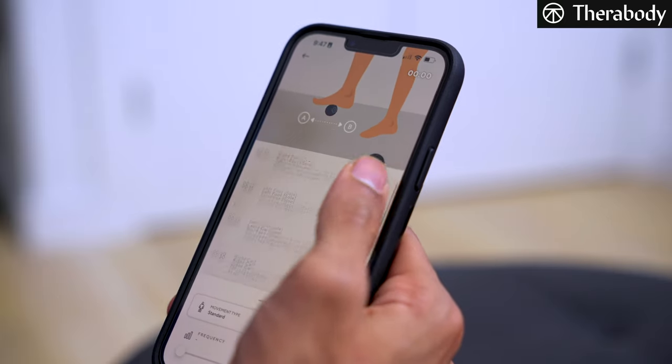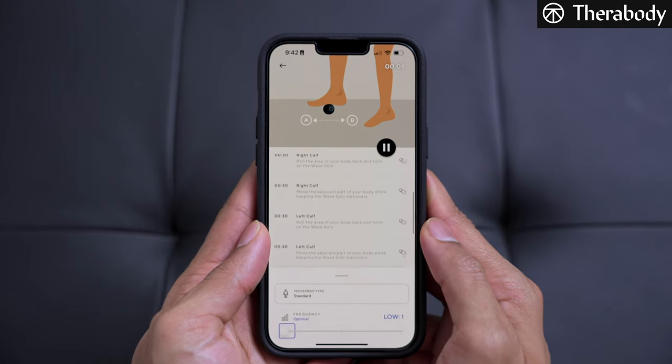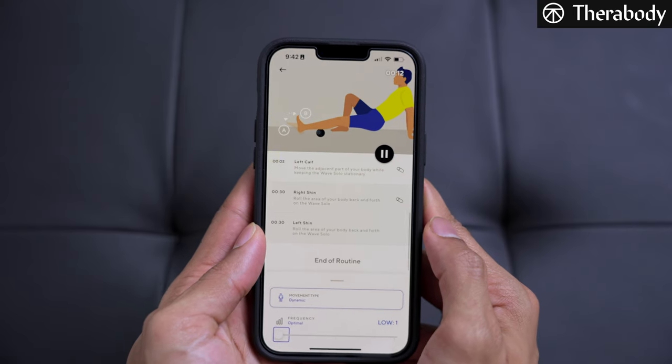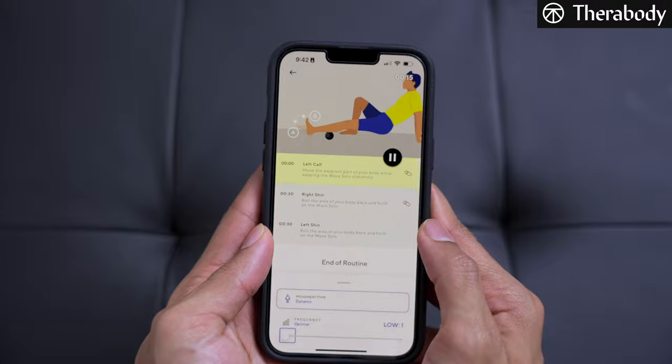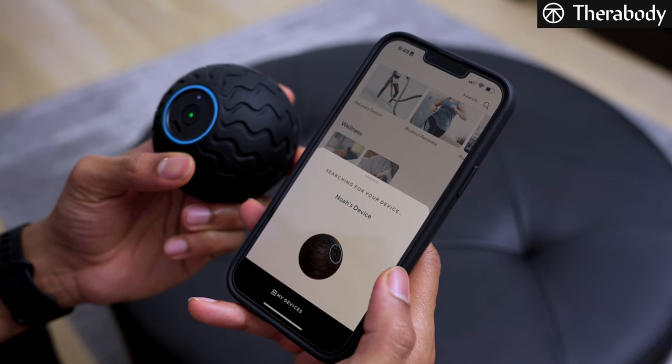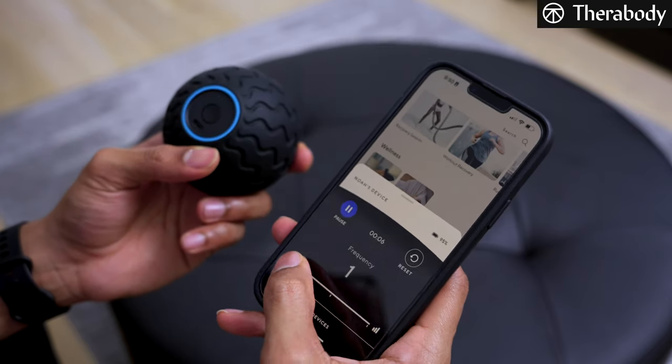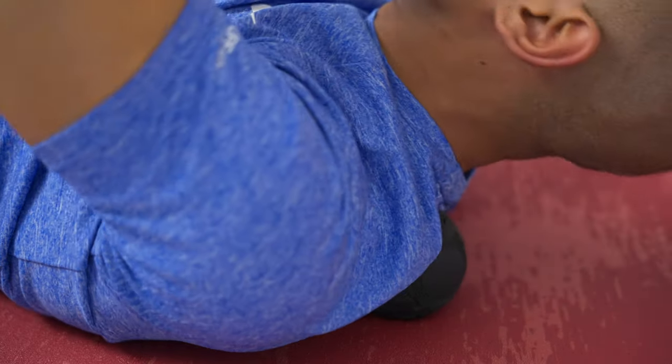With the Therabody app, it doesn't have similar videos across all its routines, but it does have 2D diagrams showing what position you should be in on the Wave Solo and which direction to roll, whether back and forth or side to side. What's super helpful is that you can actually connect the Wave Solo through the app via Bluetooth, allowing you to control the different speed levels throughout the massage routine without messing with the device while using it. Having app connectivity is a pretty big deal and should be a no-brainer in this modern age, so the Wave Solo edges out in the fun features department.